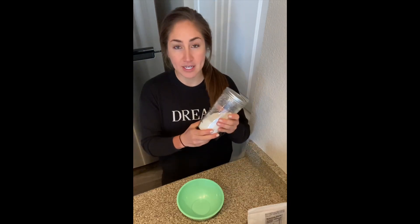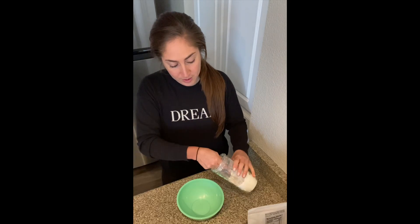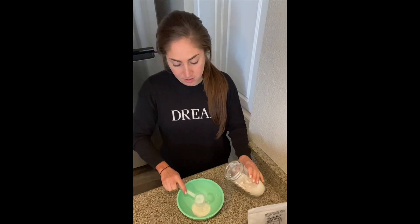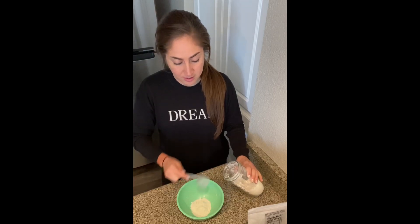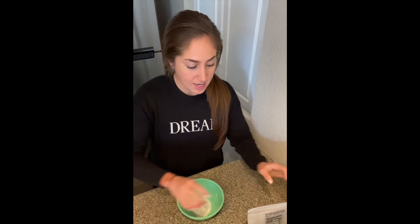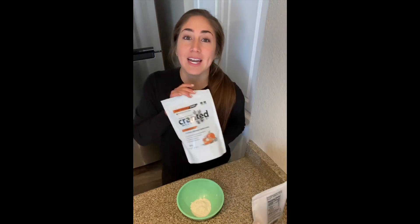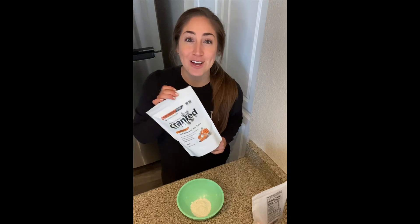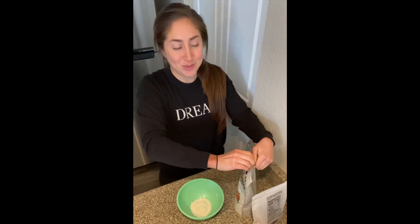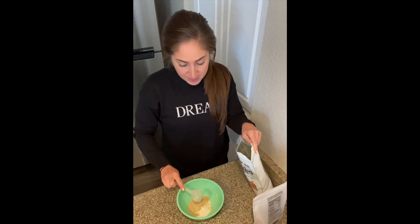To get started, I use oats — I blend my oats and put them in here. We're going to start off with putting two scoops of oats in there. You guys can use any type of protein you want, but I use Crank Natural. Currently this is the new flavor — pumpkin spice — it absolutely tastes amazing. We're going to put one scoop of this in there.